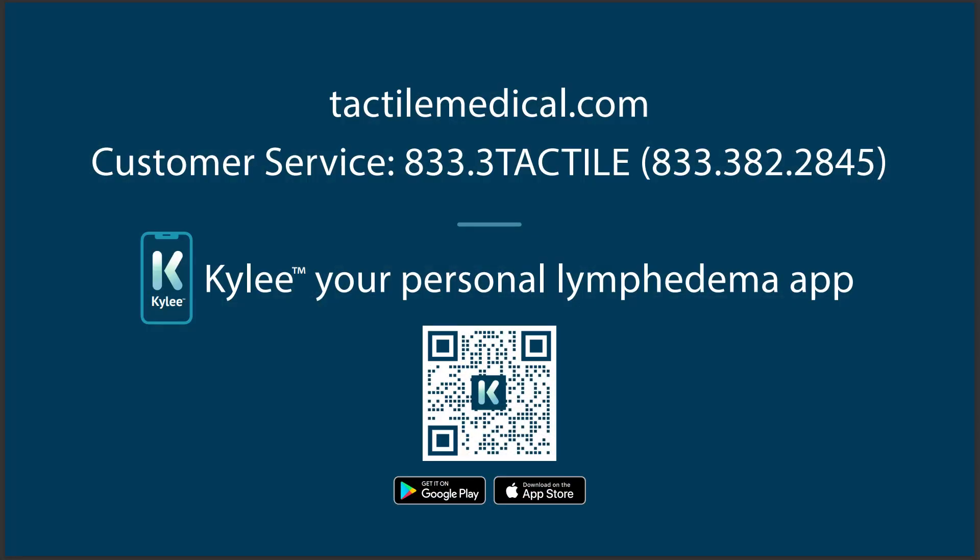If you are still unable to resolve the issue, contact Tactile Medical or refer to Kylie, your personal lymphedema app.